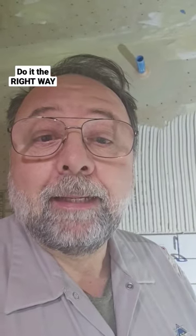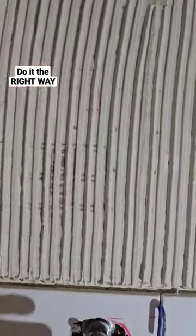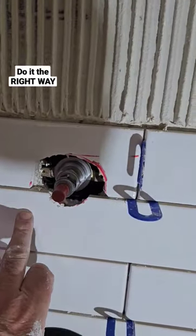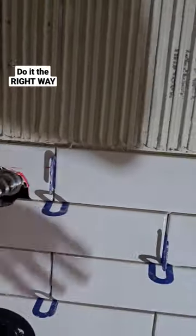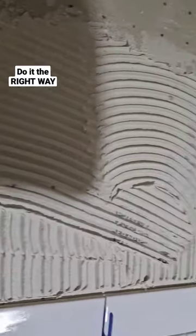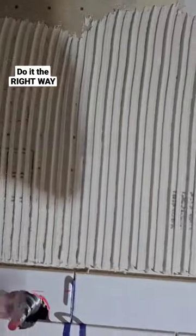So what's the right way to spread thinset on the wall, on the floor, wherever? Straight lines, up and down, the short way of the tile — not the long way. You always want to go the short way of the tile. You don't want to go in all different directions. You want it to go straight, not a mess — nice and neat and straight.